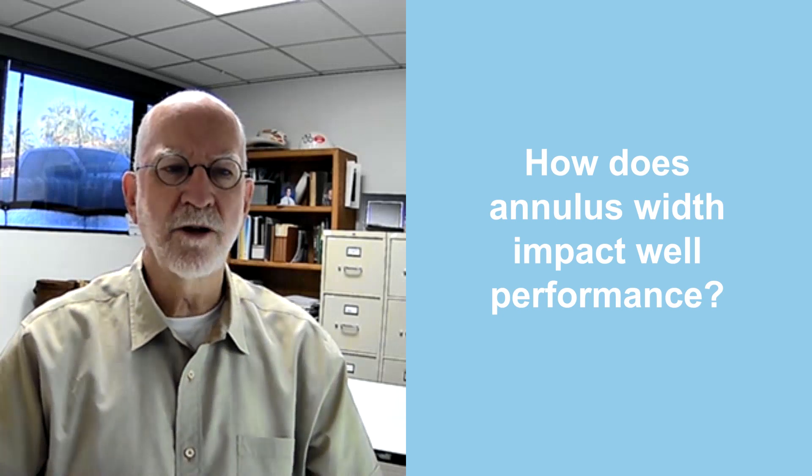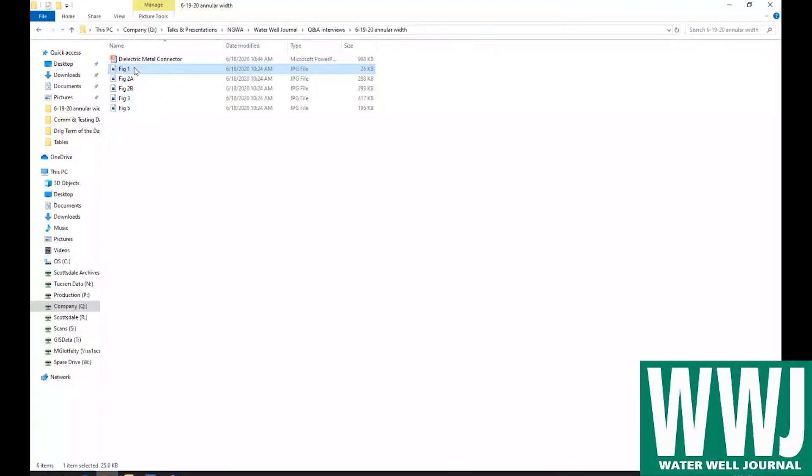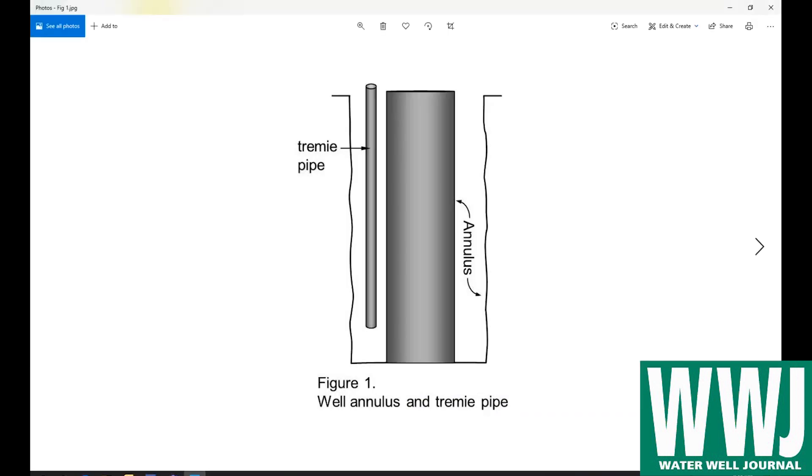I'll show you a little illustration that will make that clearer for you. Here we see the annulus. Here's a casing, and this will be your trimmy pipe. To fill this, you're going to fill the lower part adjacent to the well screen with filter pack. Above that, maybe a transition material such as bentonite clay or fine sand.